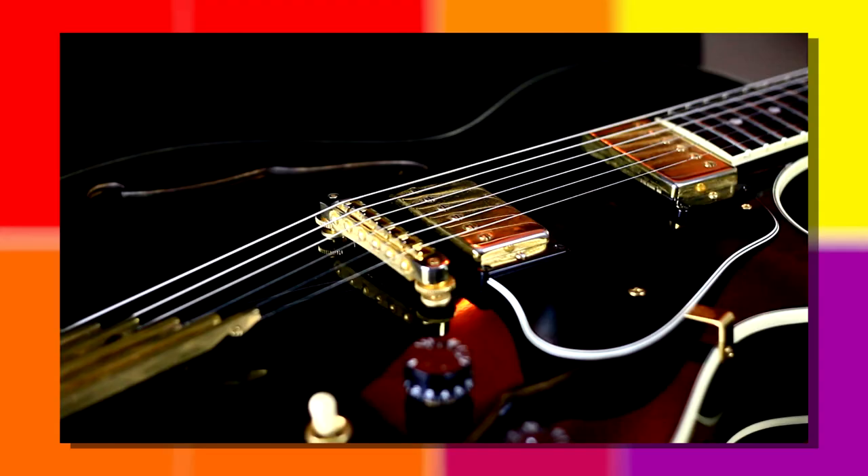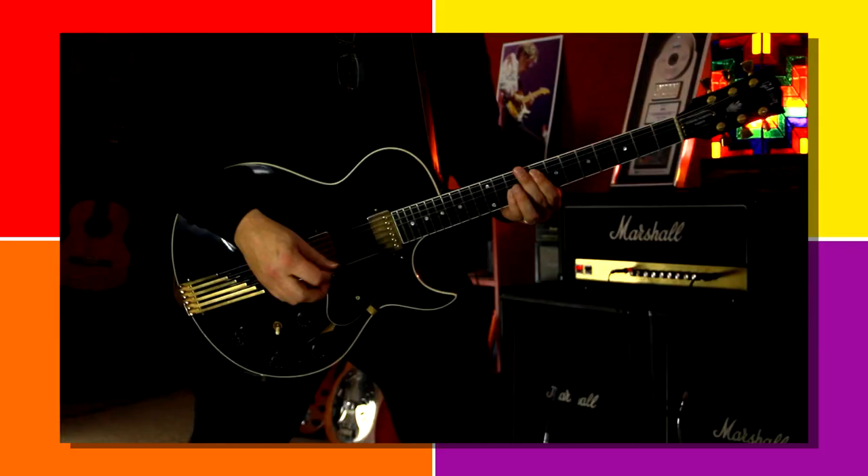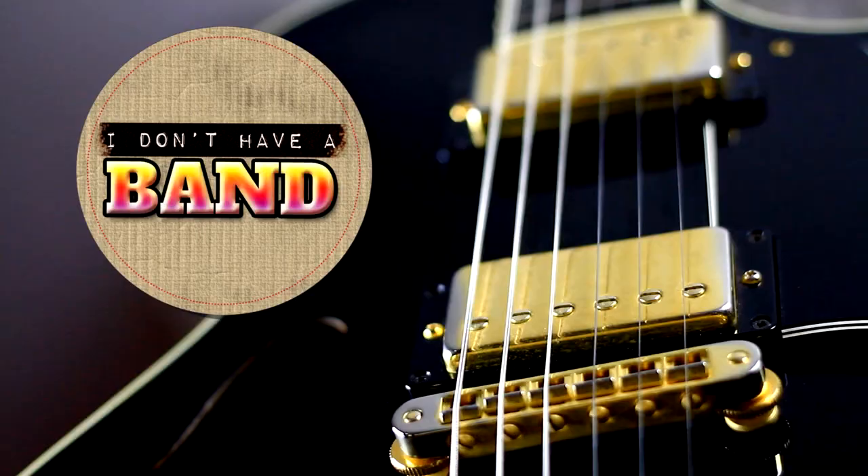Do you have that guitar that you love like family? I do. I wanted to learn a little history about my number one. If you want to hear about a lesser-known but highly versatile Gibson guitar, then join me for the next episode of I Don't Have a Band, right now.